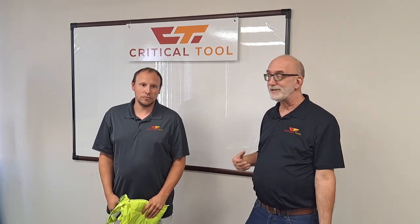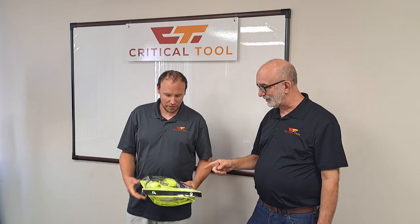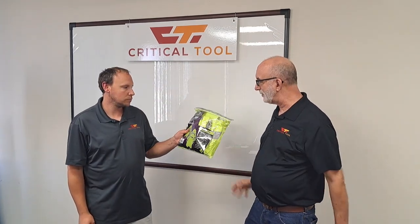Hi, this is Critical Tool — worn by us, recommended by us. I'm Dave. And I'm Steve. And today we're going to be looking at the GLO 850 Rain Poncho.